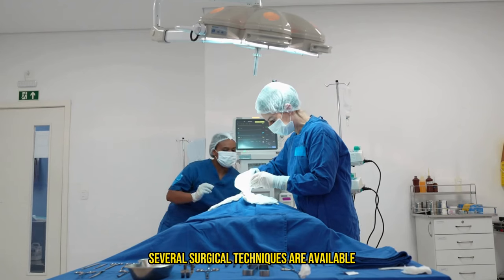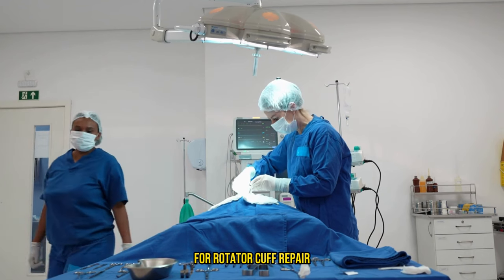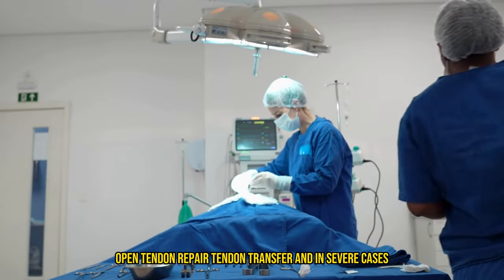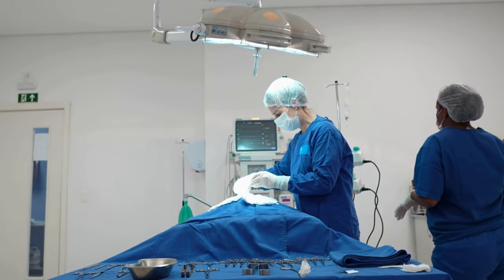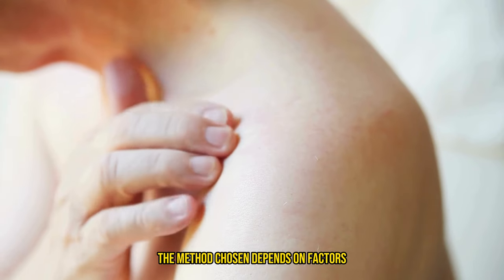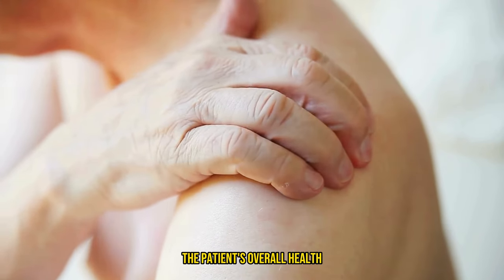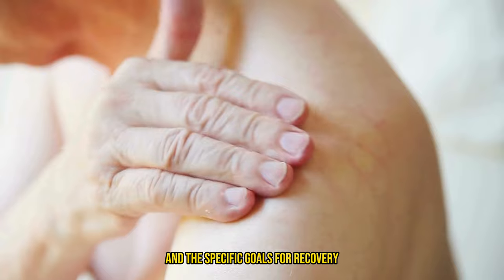Several surgical techniques are available for rotator cuff repair, including arthroscopic tendon repair, open tendon repair, tendon transfer, and in severe cases, shoulder replacement. The method chosen depends on factors like the extent of the tendon damage, the patient's overall health, and the specific goals for recovery.